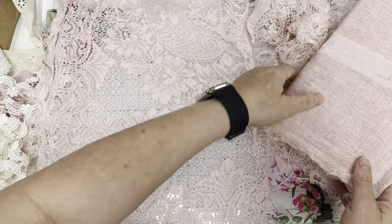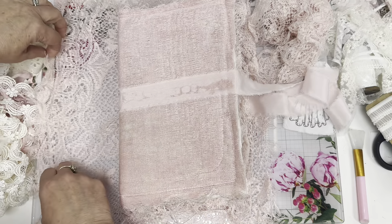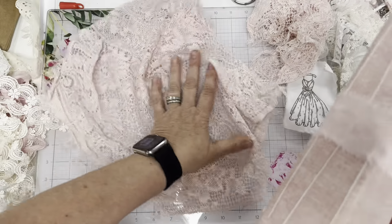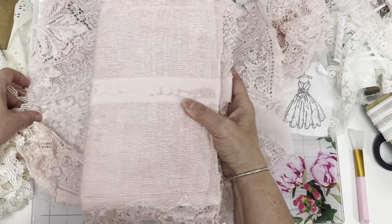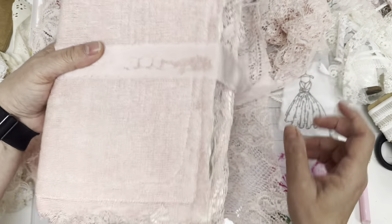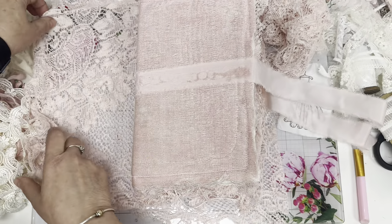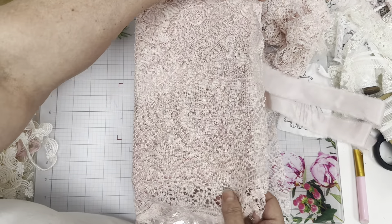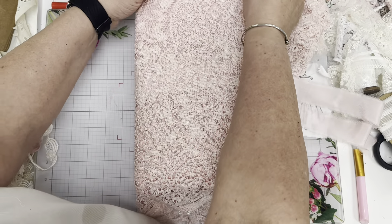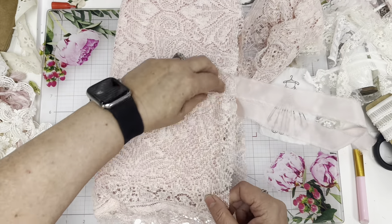Look how beautiful that is — the colors are gorgeous. I think it was the other direction. This stuff has a nice stretch to it, perfect. I'm leaving a little bit on the edges and on the top and bottom. I'm not quite sure what I'm going to do with this yet.